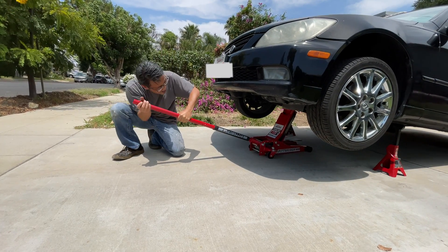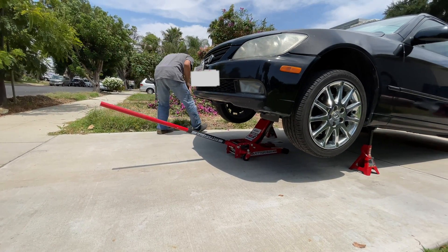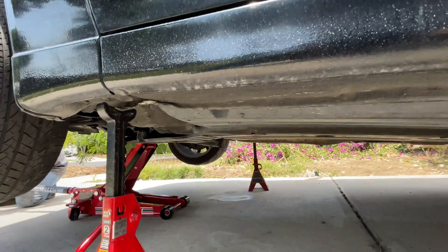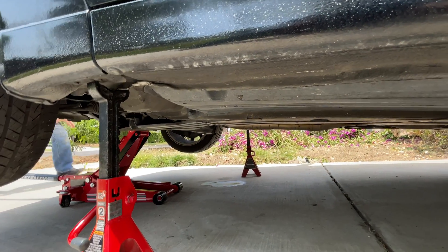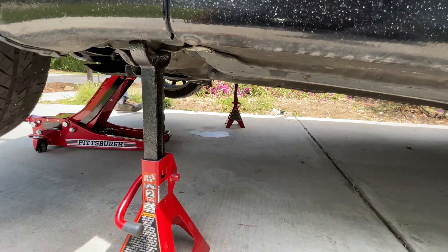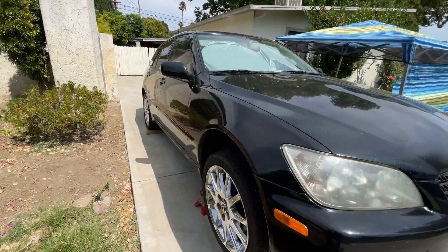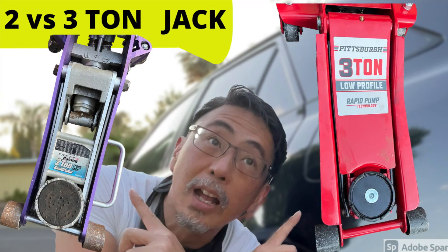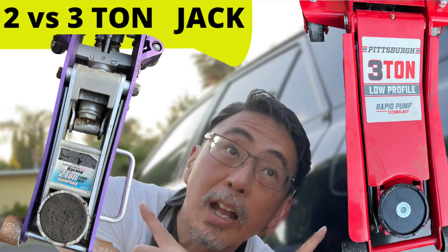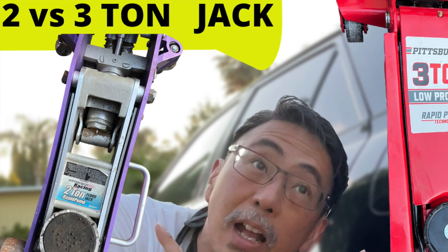It's stuck. I don't want it to go too fast. Ready on 3 — 1, 2, 3, nice and slow. Lessons learned: a 2-ton jack is for a one-wheel lift, a 3-ton jack is for the two-wheel lift. Set the parking brake. Chalk opposite wheels with a block. Use jack stands and be safe.